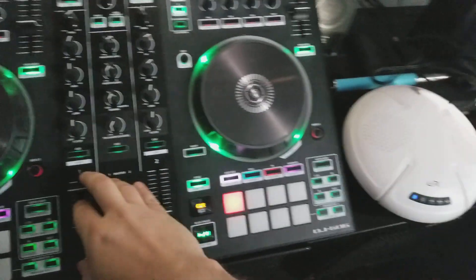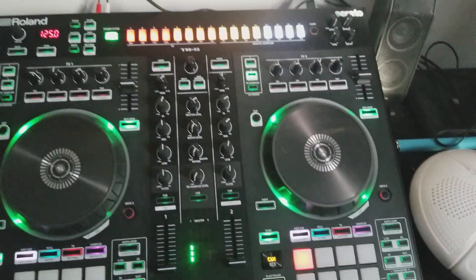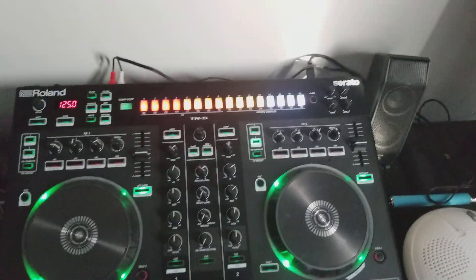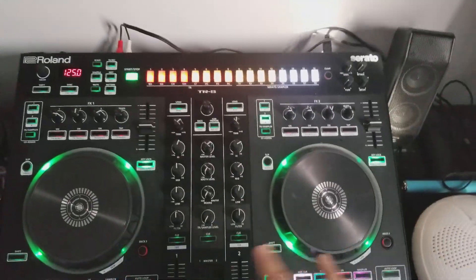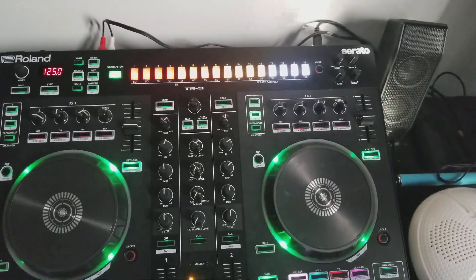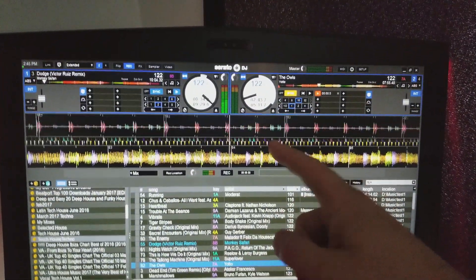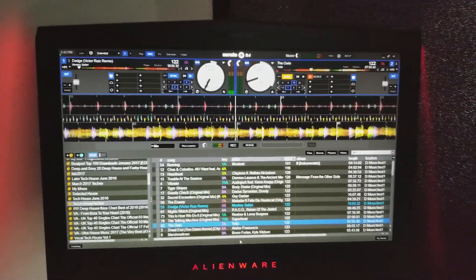Now, here's one thing you're going to notice — there is a latency situation. So for mixing purposes, you can't use that speaker to listen and mix; you need to mix in the headphones like you probably should anyway. Put both tracks on cue, take a listen, and adjust the master mix. You've also got waveforms and sync buttons to work with, so the latency issue really isn't a big deal.